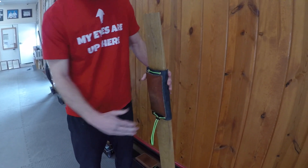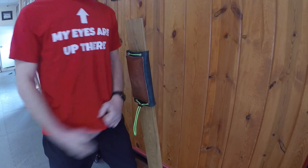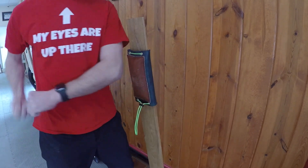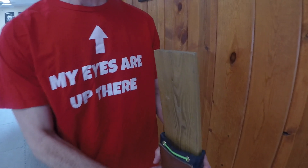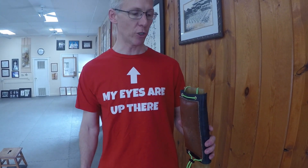You can practice kicks on it, you can do front kicks on it, you can practice from the side this way. Then when you're done, you can slide it right back up — the strings just pop right over the top. Very easy to slide that up and down and put it wherever you'd like for whatever strikes you're doing.